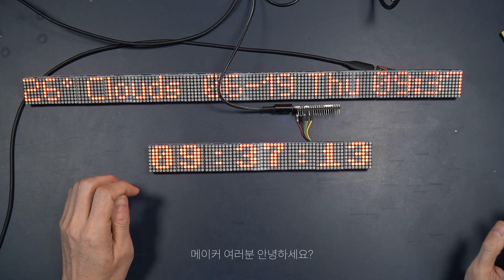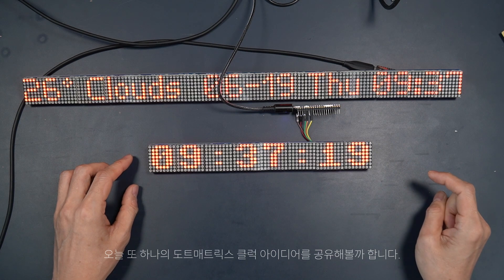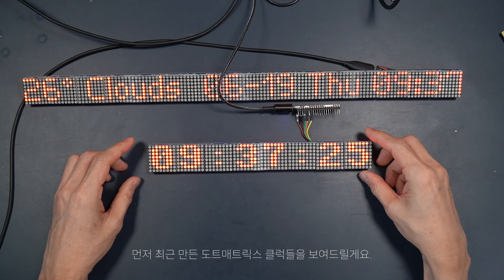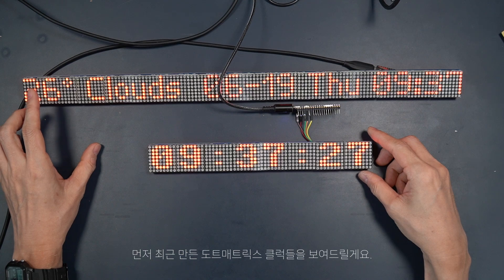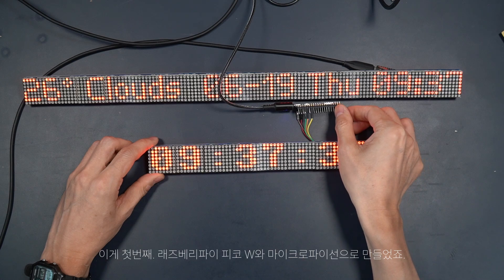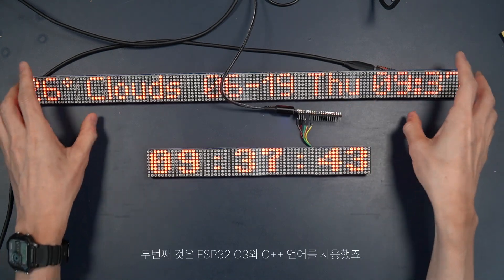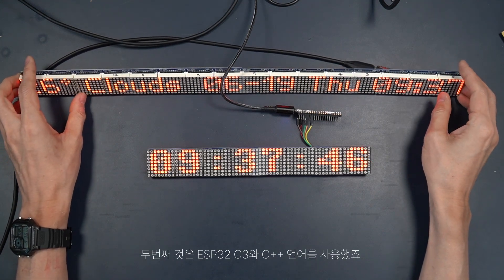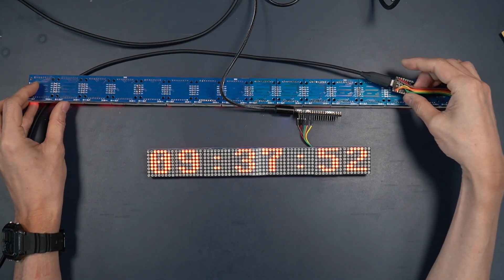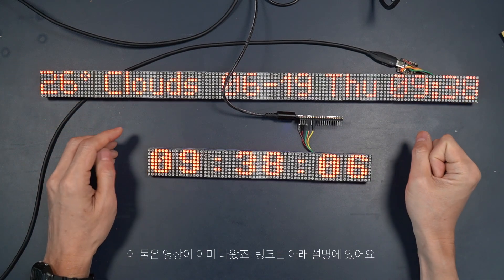Hello makers and welcome back. Today I have yet another dotmetrics clock idea to share with you. What you see here are a couple of dotmetrics clocks that I had been working on recently. This is the first one with Raspberry Pi Pico W with MicroPython, and the other one with ESP32C3 and C++. Videos on these prototypes are already out and linked in the description below.